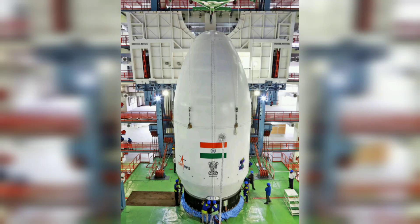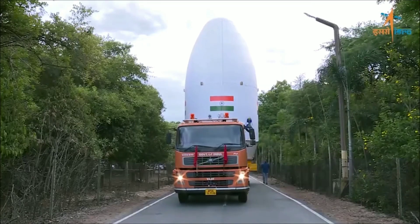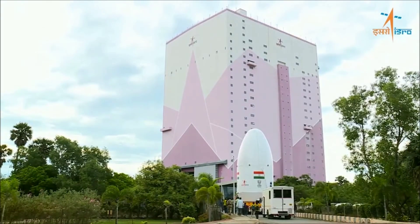The Indian Space Research Organization on Wednesday mated the encapsulated assembly containing the Chandrayaan-3 spacecraft with LVM-3, its new heavy-lift launch vehicle, at Satish Dhawan Space Center, Sriharakota.